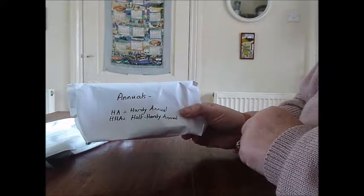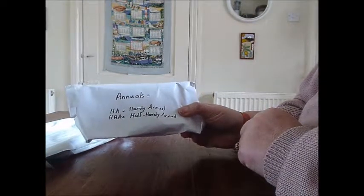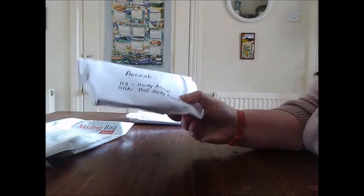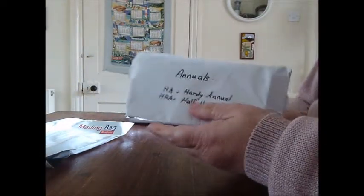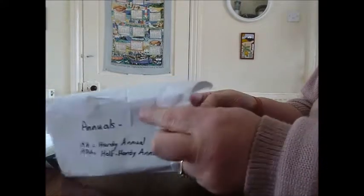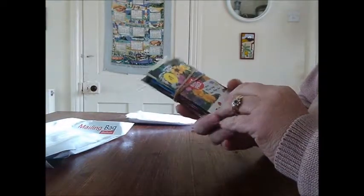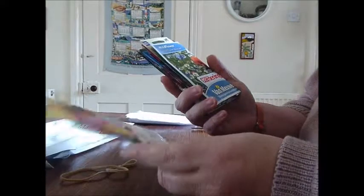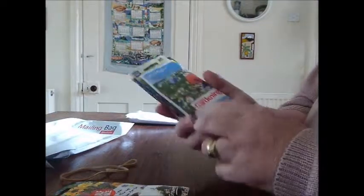And then I've got some annuals — half hardy annuals. These you do every year and I think you can save the seeds. I put an elastic band around them to keep them in place. I'll make a smaller label. I've got butterfly annuals, because I did ask for some butterfly and bee friendly, so I can share the seeds between the home and myself.